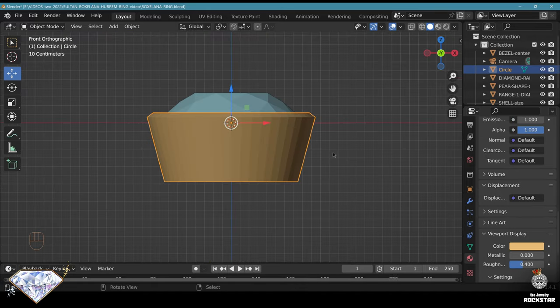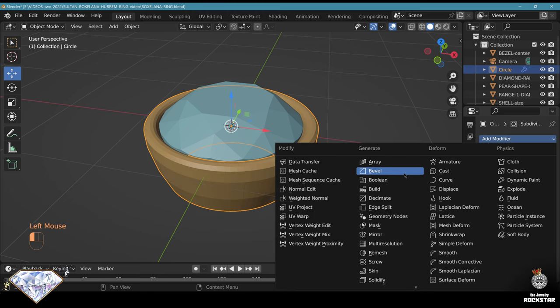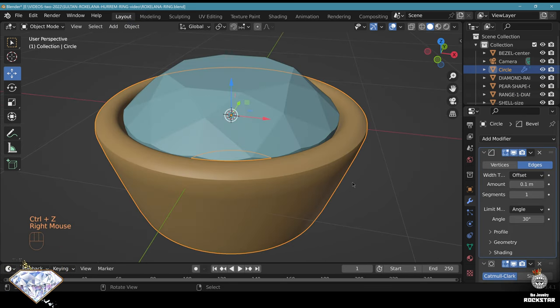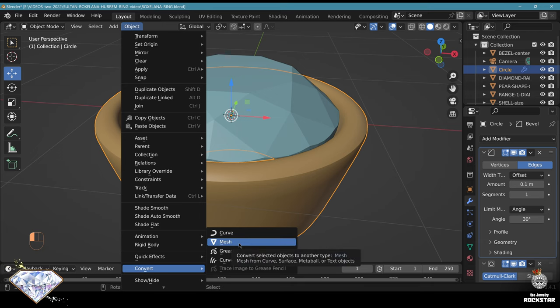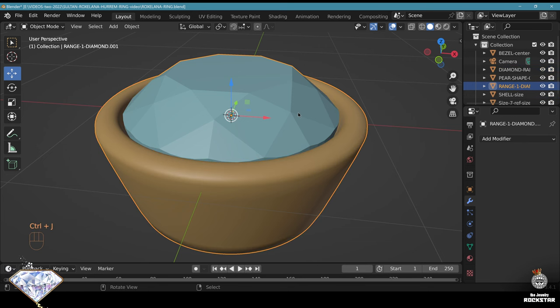So the setting here is not done yet. Add modifier, subdivision surface. Prior to that put some bevel modifier so it doesn't shrink. Shade auto smooth. Now I'm going to do Alt+C to convert to mesh - if you don't have the shortcut, assign Alt+C which has always been and always will be convert to mesh. Then with Shift, select the gemstone, Ctrl+J and join this element.